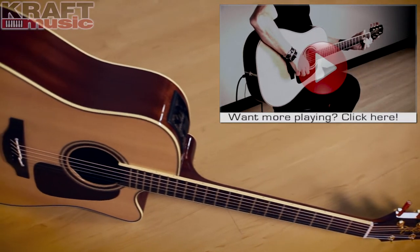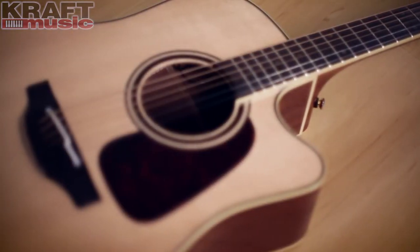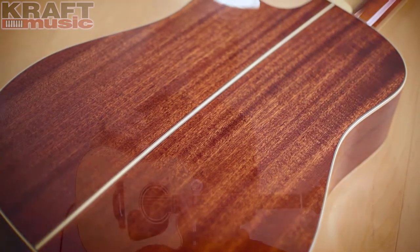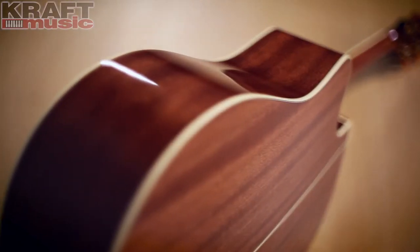Let's talk about the construction of this guitar. The top is made of solid spruce, which is going to give you a great tone and great fullness. It's also going to age with time and improve as your guitar gets older. The back of the guitar is made of solid sapele — it's from the mahogany family. It's going to give you a lot of warmth, and combined with the spruce top, it's a great combination for a great sounding guitar.